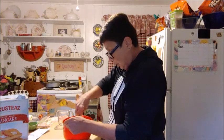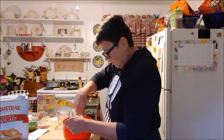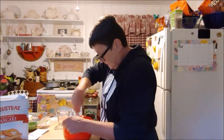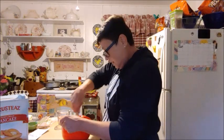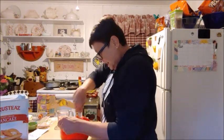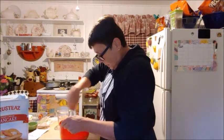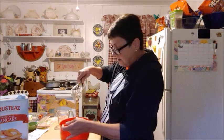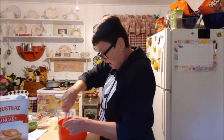Mix that up. When you stir, you start moving your whole body like a dance. It makes a thick batter. That's good.